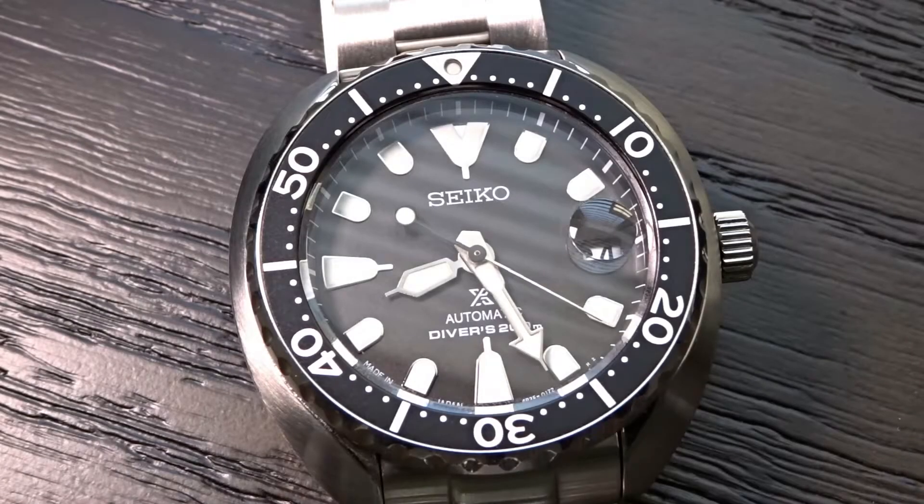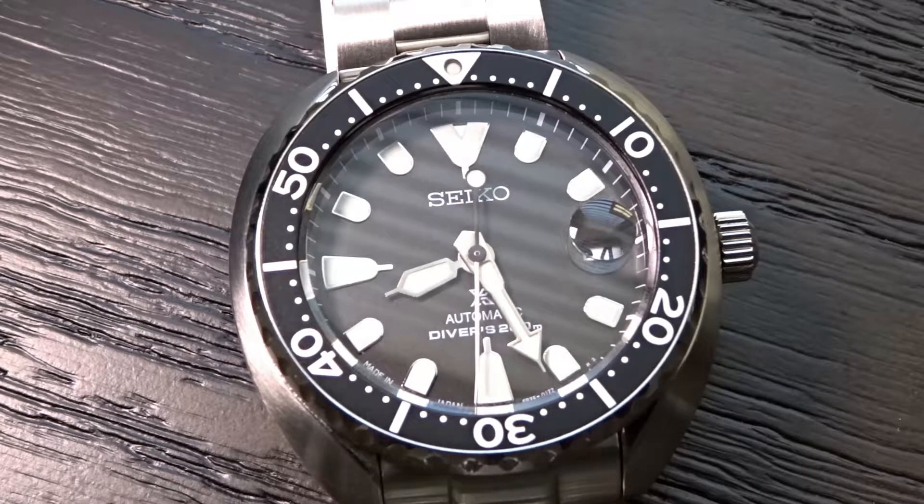The flat Harlex crystal sits below the bezel insert and offers good clarity. This model has a round cyclops above the date window. I know some people don't like the cyclops due to it causing dust to collect around it, but overall it's something I like to see and it really helps with date visibility.